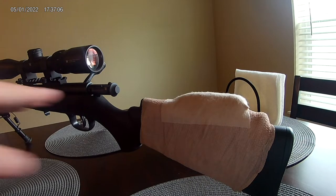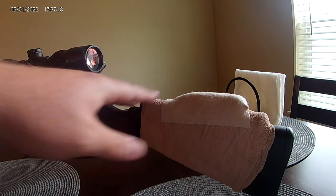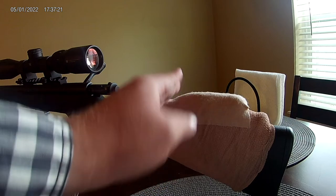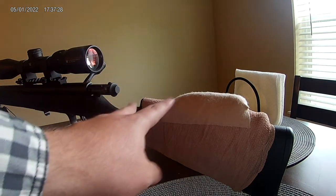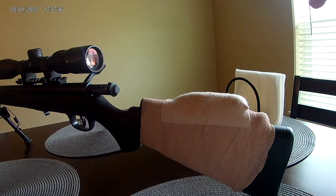You just wrap the adhesive bandage around really tight, get the foam where you want it. You can use rubber bands to keep the foam in place once you've found the right distance from your scope — you also need to get the right eye relief. Make sure your bolt will slide out on a bolt action; this second piece of foam I had to make shorter so the bolt can slide over the top. If both pieces were the same height, the bolt was getting stuck, so be mindful of that.